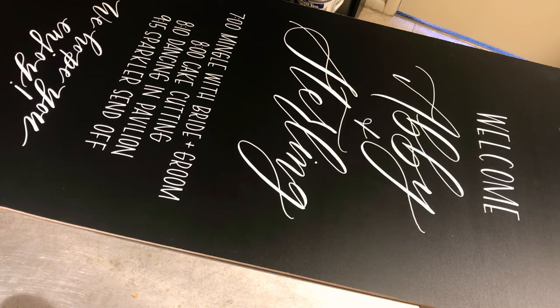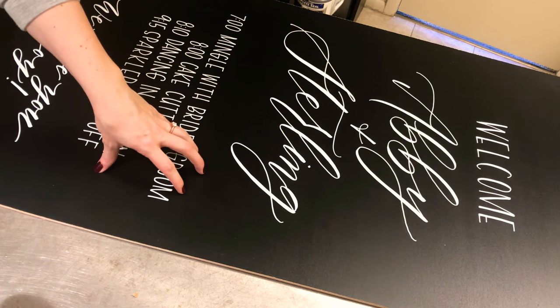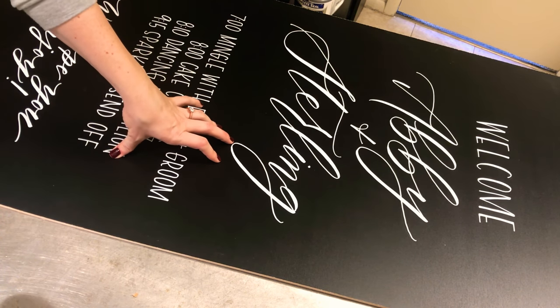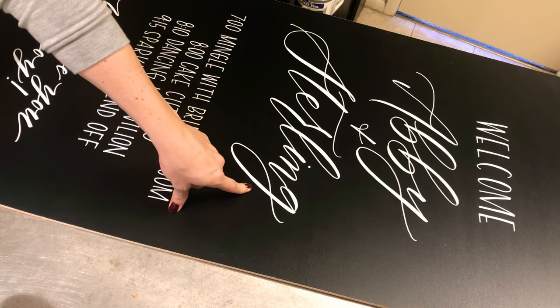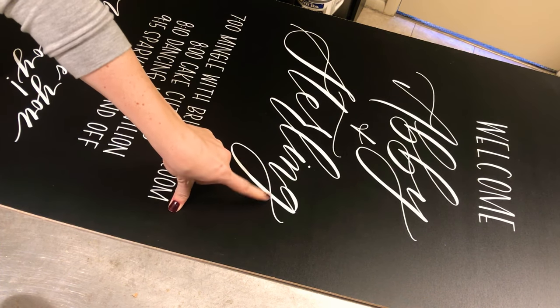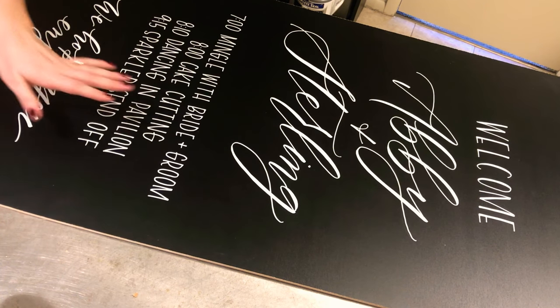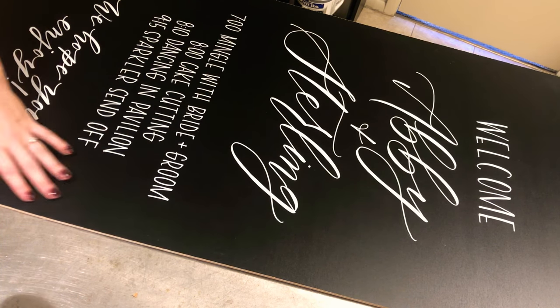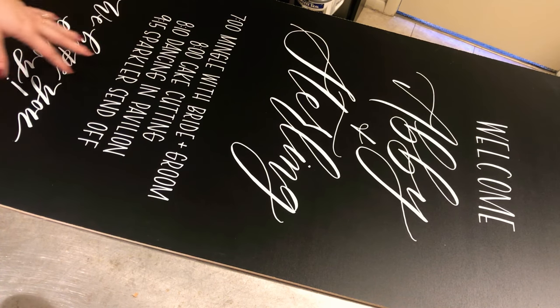Hi guys! Today I'm just going to talk about how to remove chalk marker from the chalkboard. This is a manufactured chalkboard and this is the chalk ink pen that I mentioned in this post. This is the fine tip and it's my favorite — I love it, I use it for everything. This is something I've previously done and I need to reuse the chalkboard.